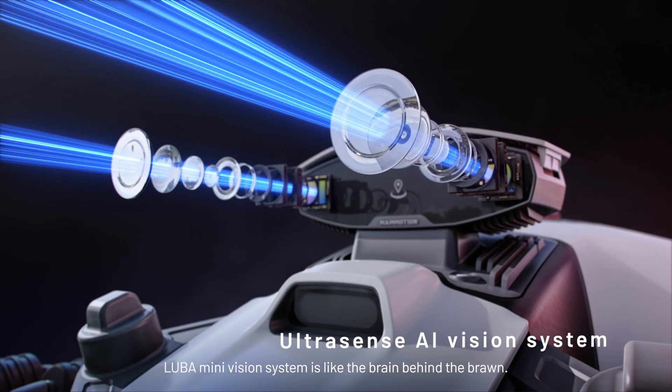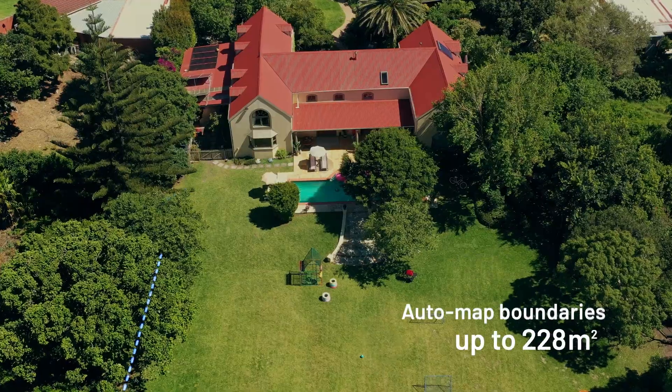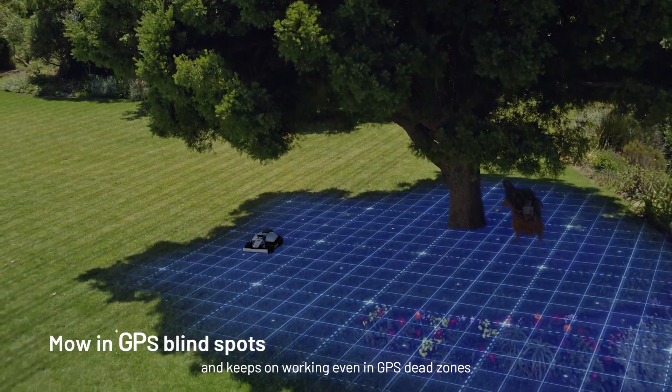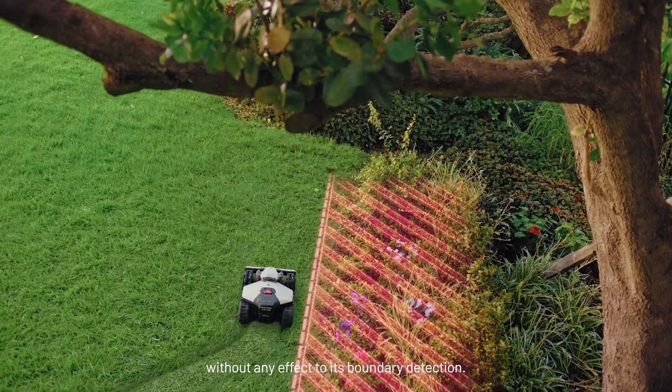Luba's vision system is like the brain behind the brawn. It scouts boundaries by itself, auto-generates a map of your yard, avoids obstacles automatically, and keeps on working even in GPS dead zones without any effect to its boundary detection.